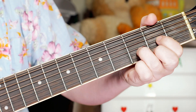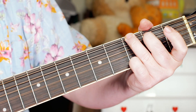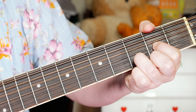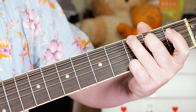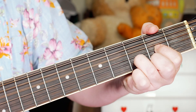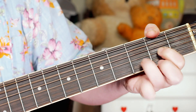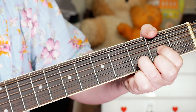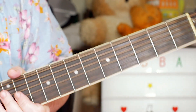There's a chorus — simple three chord chorus: D, G, A.